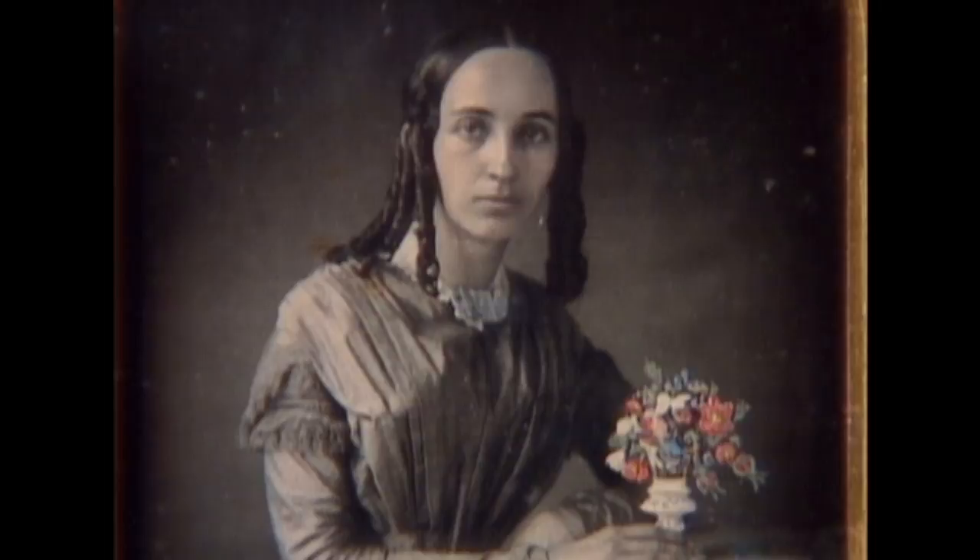Save your old daguerreotypes, for you may never see their like again. They will doubtless outlive you. — T.M. Easterly, Daguerrean Artist.